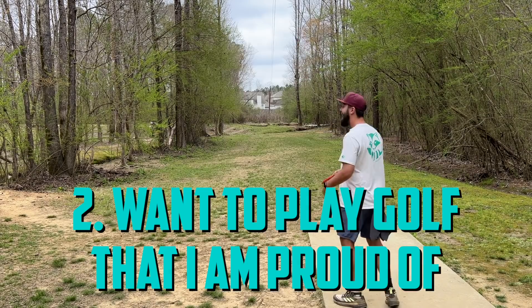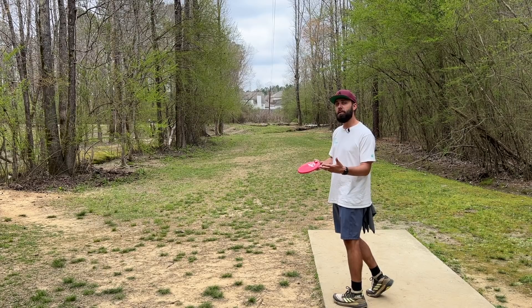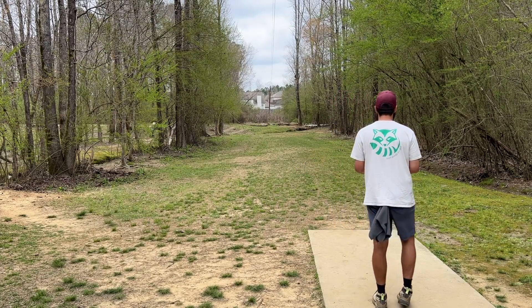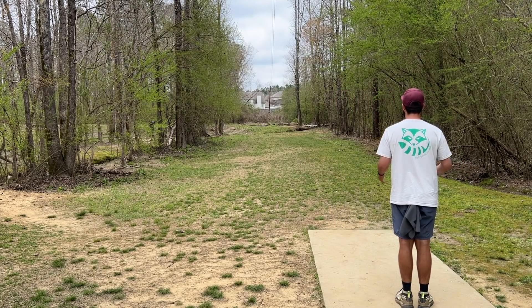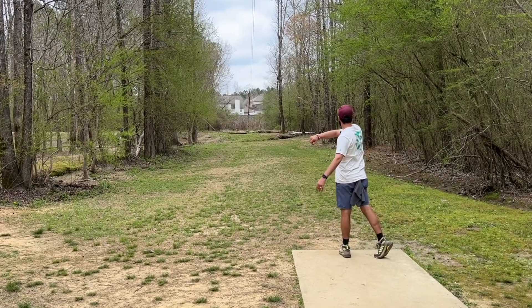The second expectation is that I want to play golf that I'm actually proud of. I do warn people not to set the expectation of winning their first event, but if you're super competitive you might ask — why compete if you don't want to win? I found that shifting the expectation to 'did I play golf I'm proud of?' makes me feel much better — not about my place on the scoreboard, but about my time spent overall. That also helps fulfill the first expectation more easily.